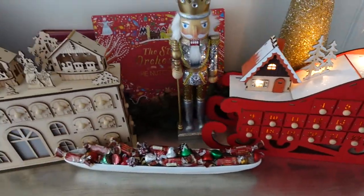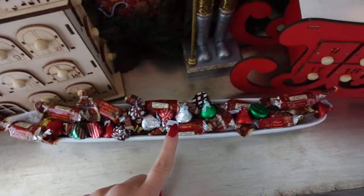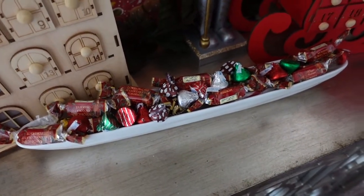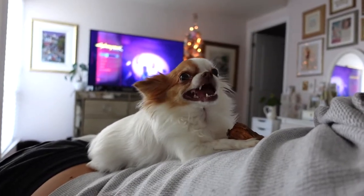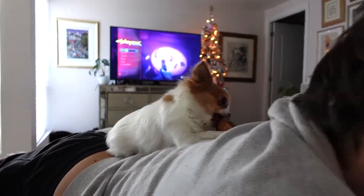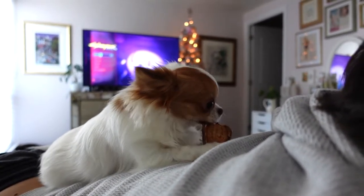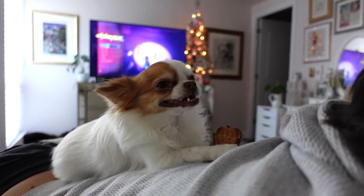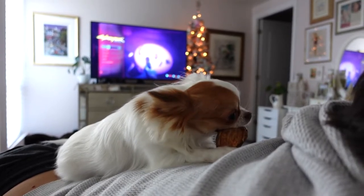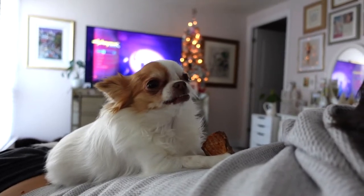How cute does this little front area look right now with our advent calendars? Because I have all these chocolates in here, and seeing a full chocolate display just makes me so happy. Luna's very excited to chew her treat on her dad. By the way guys, these treats are so good. I mentioned them in my favorites video on Amazon. They're the sweet potato treats, and I feel so good about giving them to Luna because it's 100% sweet potato.